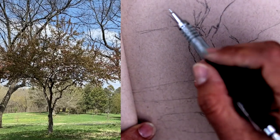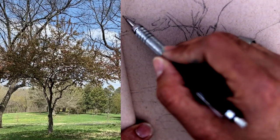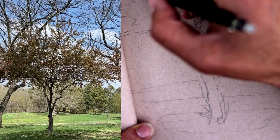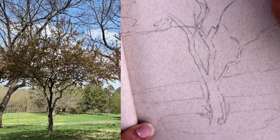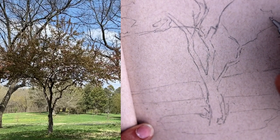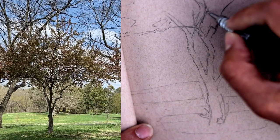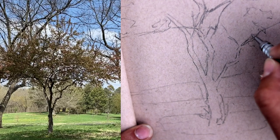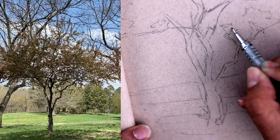I'm going to work on trying to capture some of this foliage now. It's really in bunches. Definitely can't paint every leaf — kind of little fingers of texture. Lots of gaps.